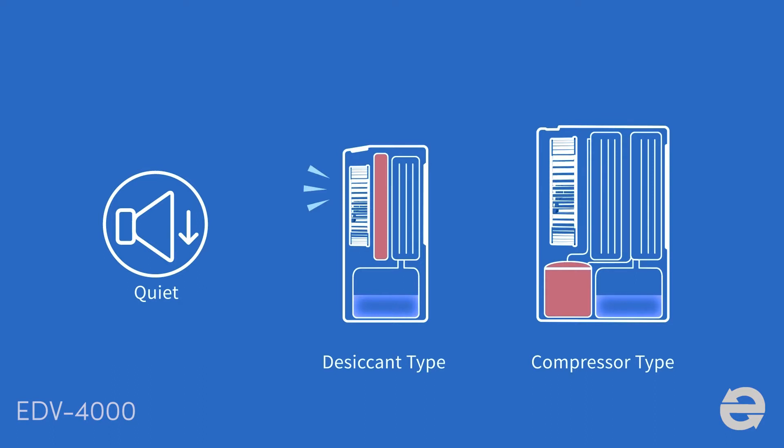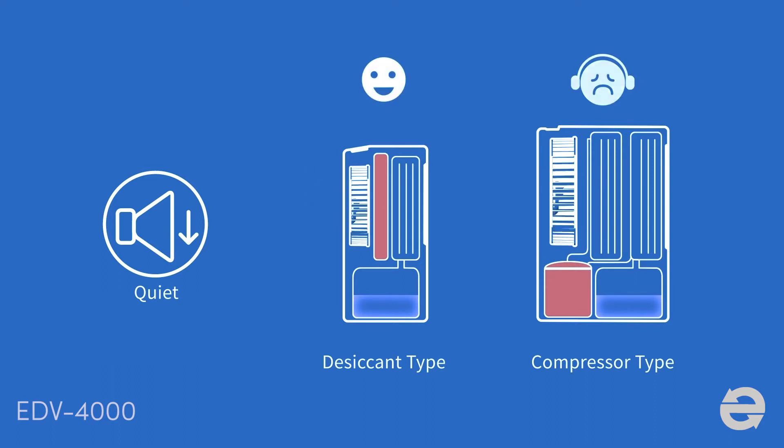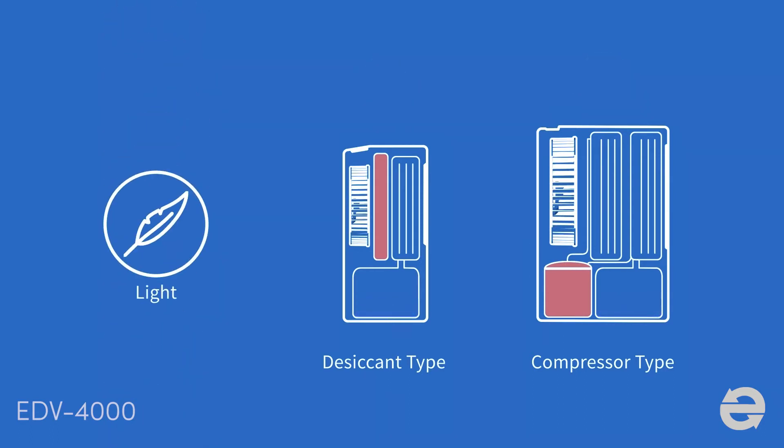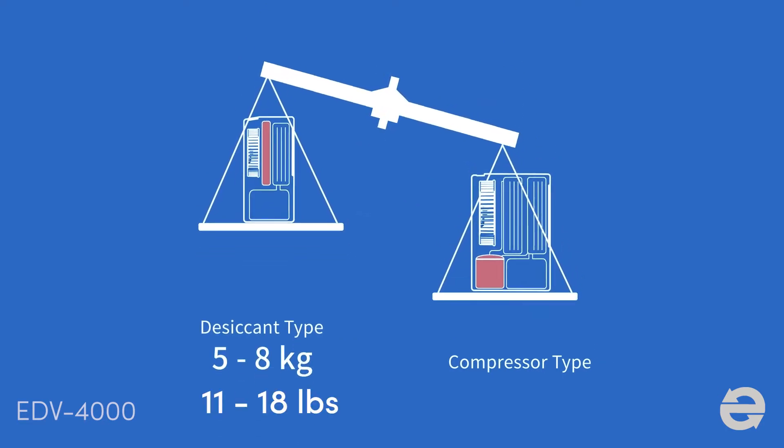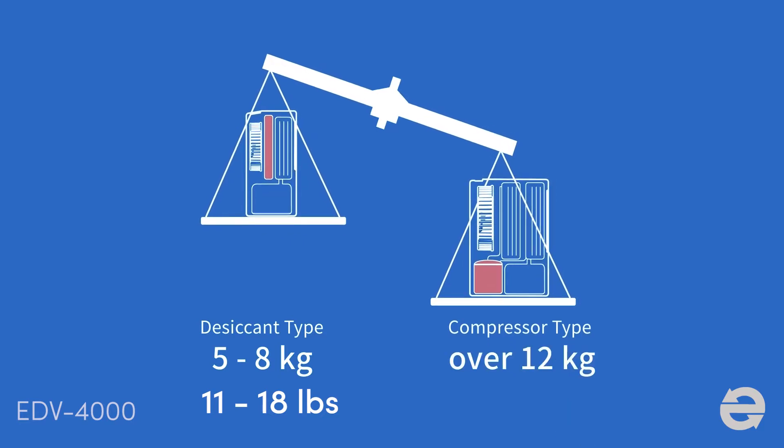Desiccant dehumidifiers run quietly by motor, while a compressor generates louder noise. Desiccant type is slim and light — it usually weighs only 5 to 8 kg and can be carried by seniors and female users easily. Compressor type is bulky and heavy, and generally weighs over 12 kg.